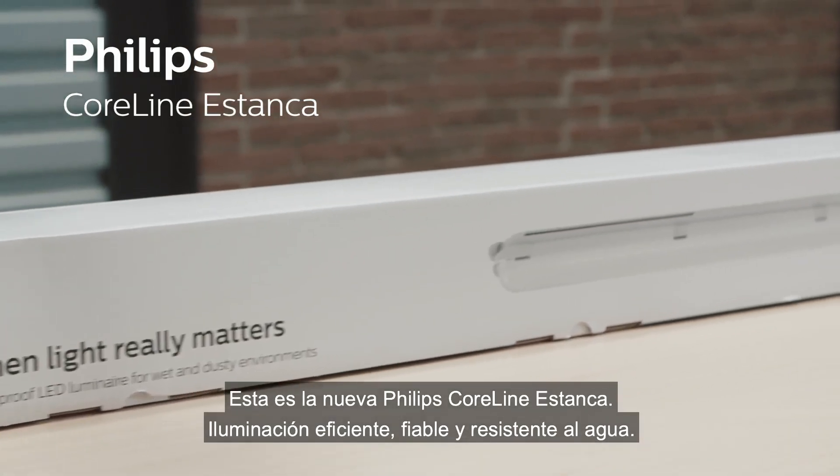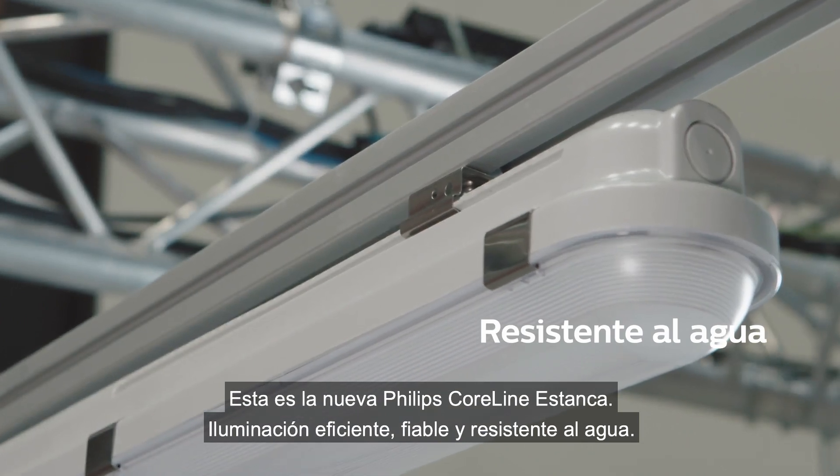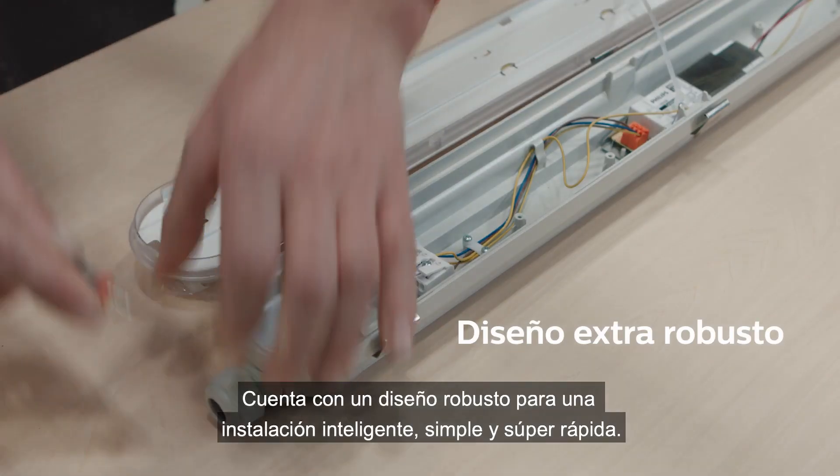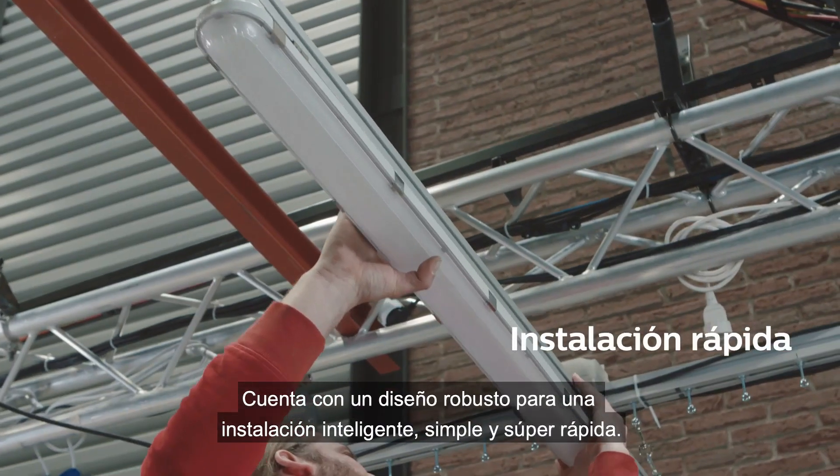This is the new Philips CoreLine Waterproof. Efficient, reliable, and waterproof lighting with a robust design for a smart, simple, and very quick installation.